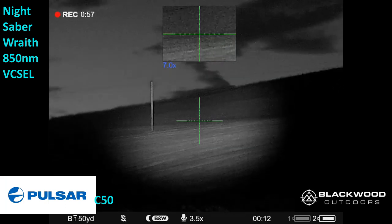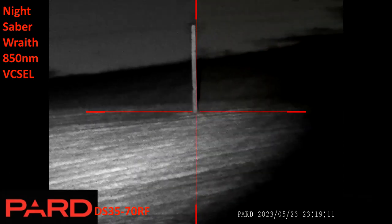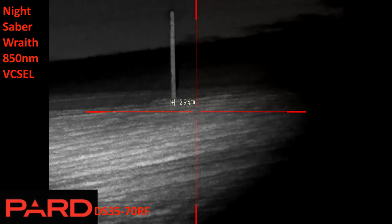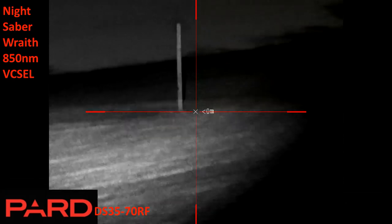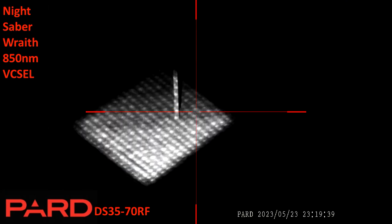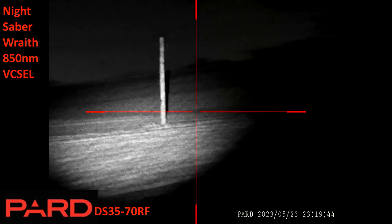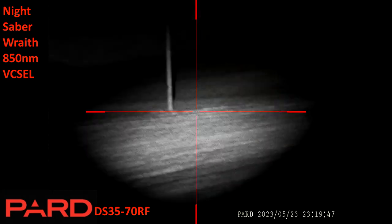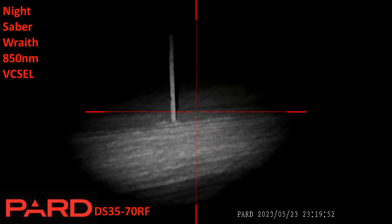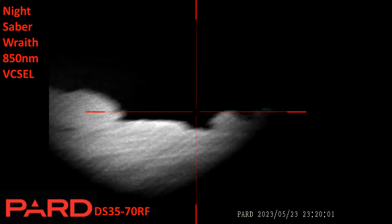I missed the chance here to focus the beam in a bit tighter and see how bright I could get it on the 500 meter tree without seeing the vixels. Now the turn of the Pard DS3570 again — obviously imagine this masked so you can only see the circular view, because I don't see anything outside the stadia while aiming. Here I concentrate the Wraith in, you can see the vixels, then I back it off. I then realize how misaligned it is, so I've lined it up a bit.